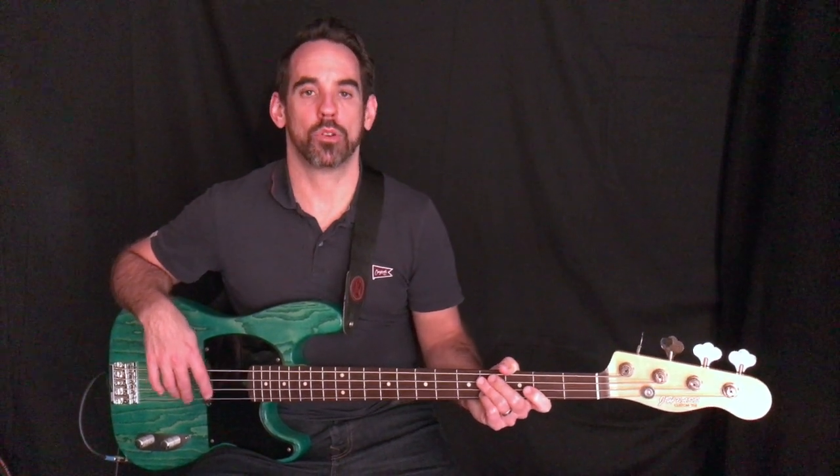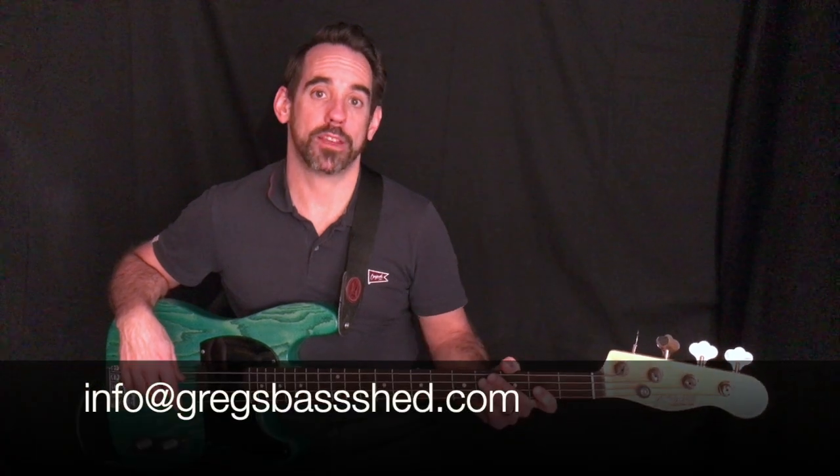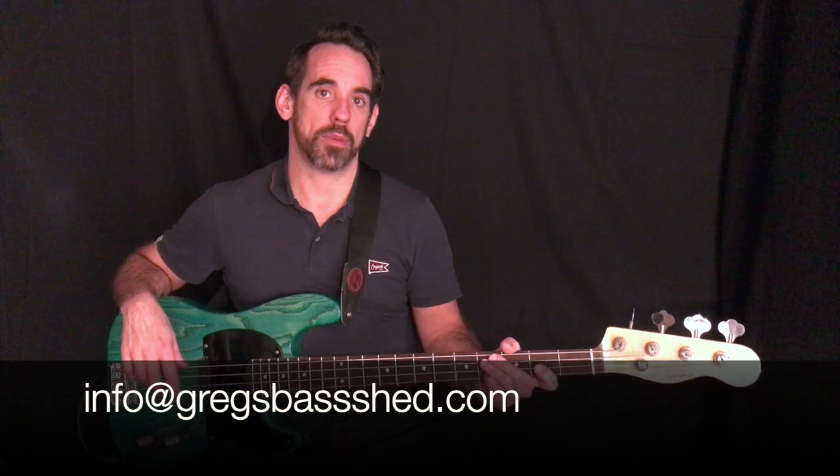I hope that lesson was helpful. Download the PDFs to help you practice and try out all those different tips. In next week's lesson we'll be covering right-hand technique, so make sure you subscribe to the channel so you don't miss out. If you found the video useful, please like and share it, and if you've got any questions email me — the address is in the description below and I'll be happy to help. This is Craig from Craig's Bass Shed, see you next week.